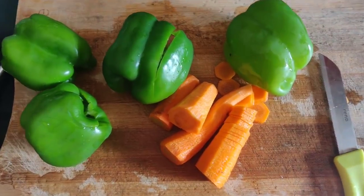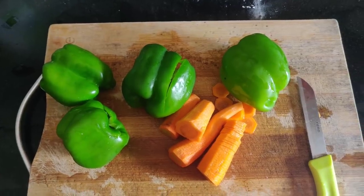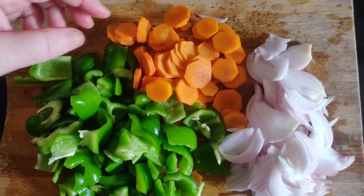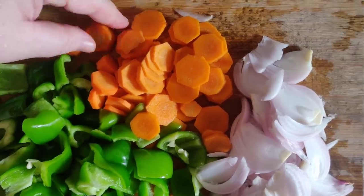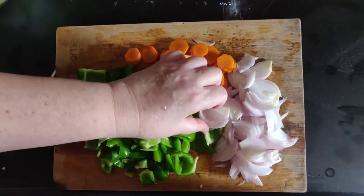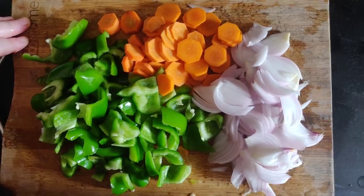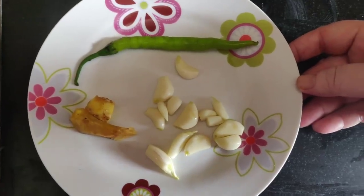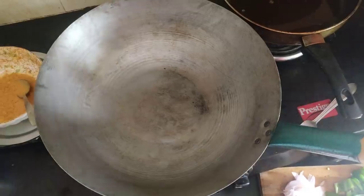I have taken some baby carrots and baby capsicum for our baby lollipops to make a yummy sauce. I roughly cut all the vegetables — you can cut according to your preference, in smaller pieces or larger. Now let's proceed to making our yummy sauce. I have also taken some garlic, ginger, and one chili.